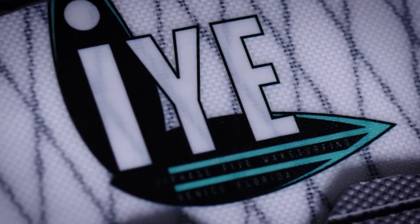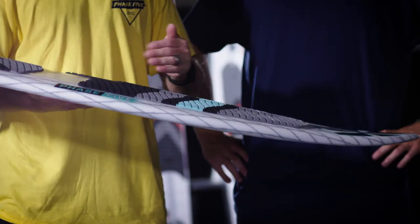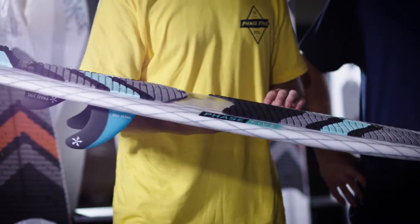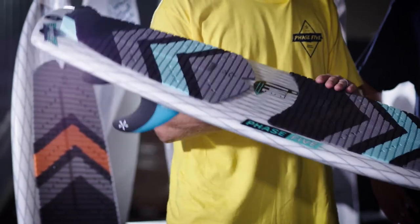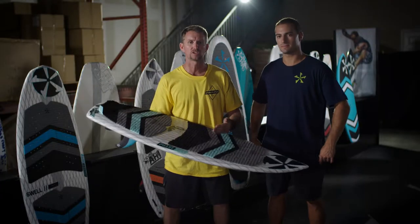Here we have the 2020 Phase 5i. This is a board that we scaled down from nose to tail, rail to rail — pulled it in, made it a little bit narrower. It's going to be a lot more responsive for a lighter rider that wants to be aggressive and go out there and throw big airs like the pros.